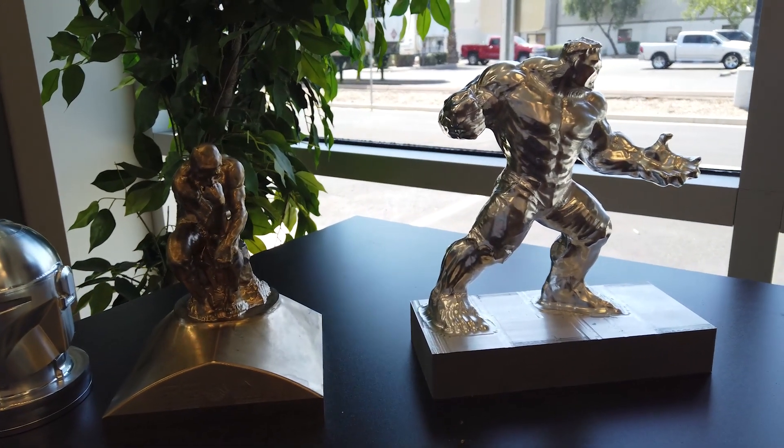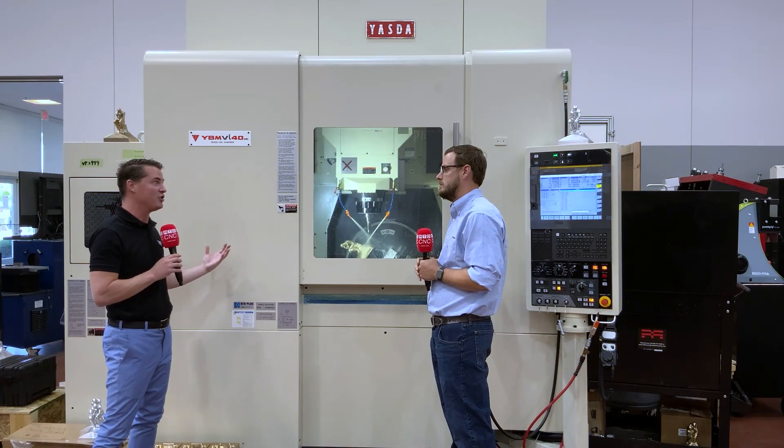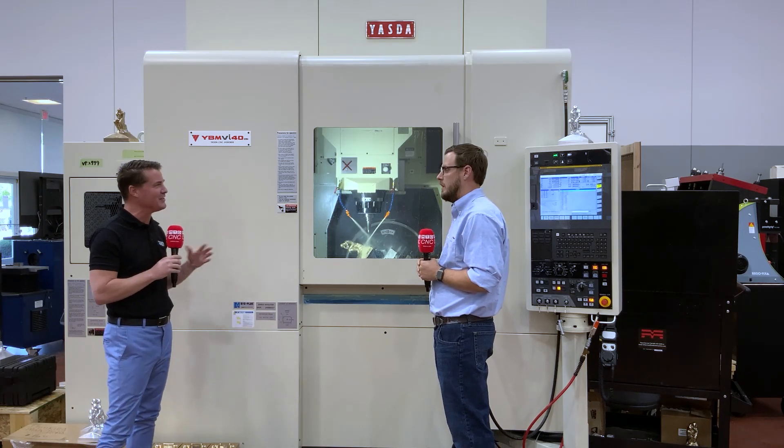We keep talking about the accuracy of the Yazda, but what is the actual accuracy of this machine? We measured it before we started cutting the Thinking Man — we measured the B axis at one arc second and the C axis at 0.1 arc second. So you're at half an arc second, which is insane. I think most machines are sitting around six to ten arc seconds. So yeah, it's insane.